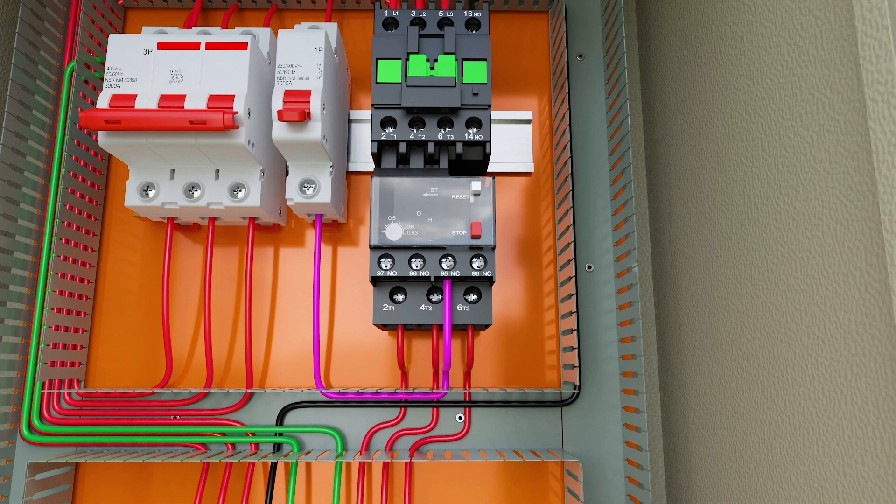Contact 95 and 96 will interrupt the power supply to the contactor coil, which will in turn switch off the motor.